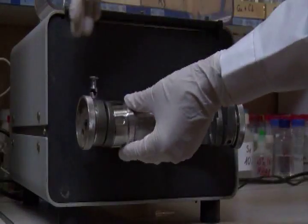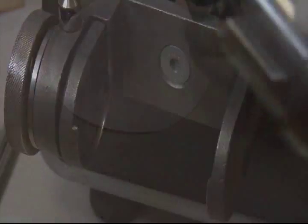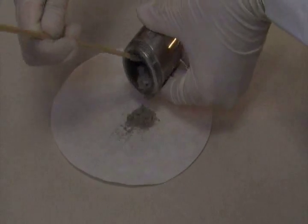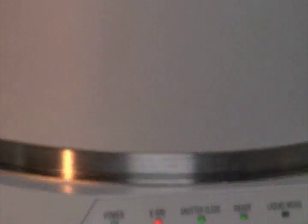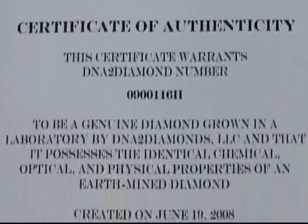Your sample is then placed into a special container in preparation to create a fine powder necessary for chemical analysis. A diamond specialist uses the latest high-tech equipment to analyze your sample. Our devoted staff constructs a detailed Certificate of Authenticity, verifying the chemical composition of your sample, which is included with the delivery of your one-of-a-kind diamond.